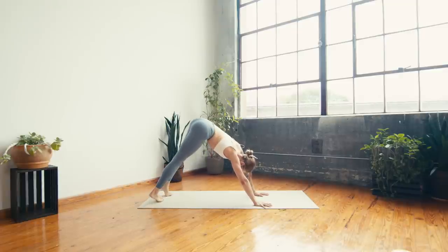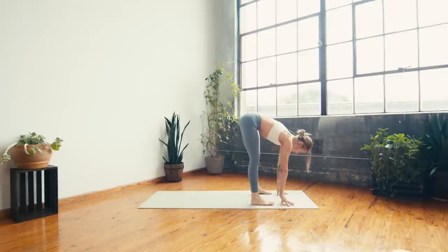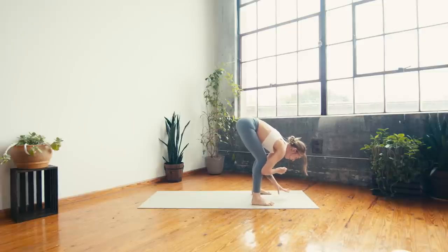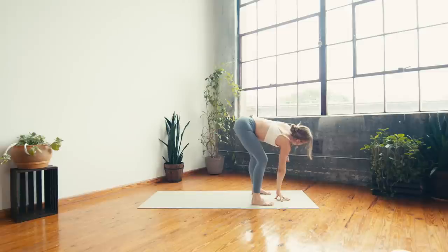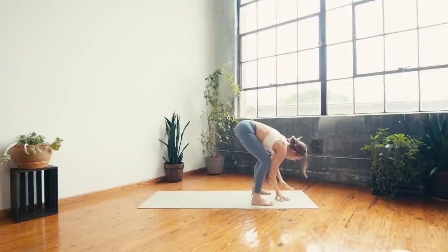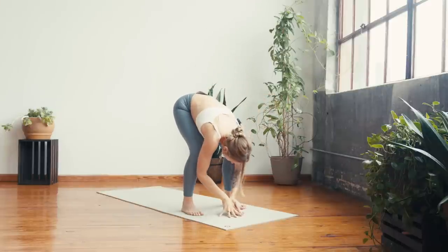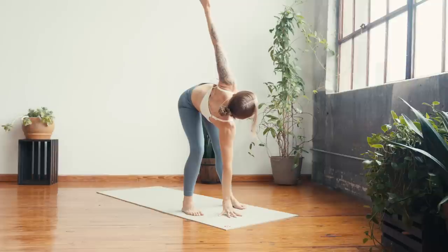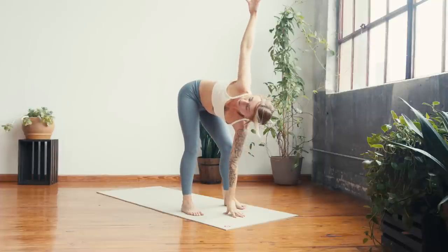On your exhale, walk to the top of the mat, feet land about hips width. Take a bend into the knees — let's find a twist right away today. Left hand down, on your inhale straighten through the right leg, open the right arm, and exhale to release. Switching sides — straighten through the left leg, open with the left arm and release. A couple more times side to side, starting to open up through the chest and thoracic spine. Last time each side, moving with your own breath.